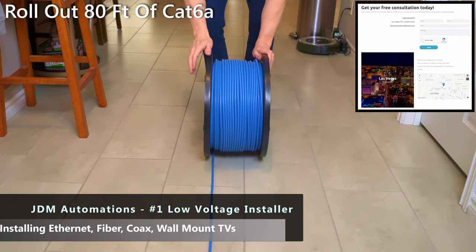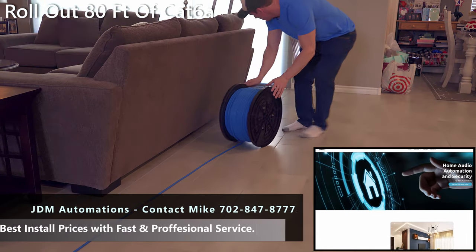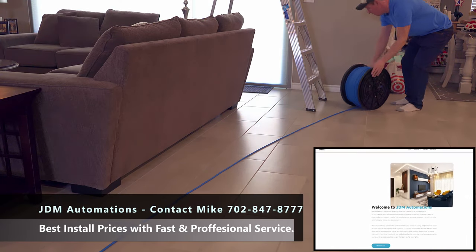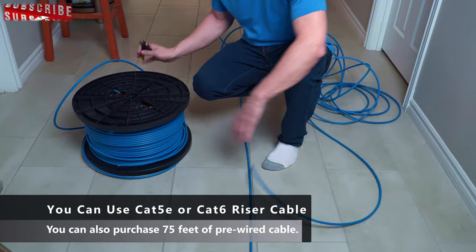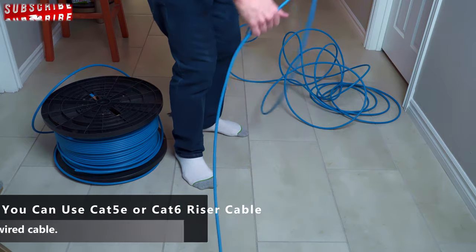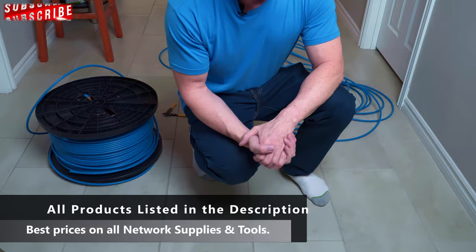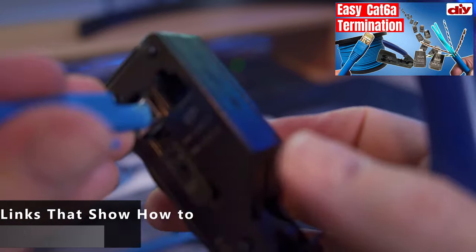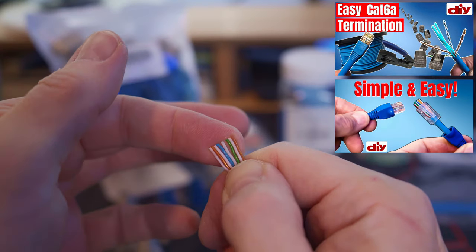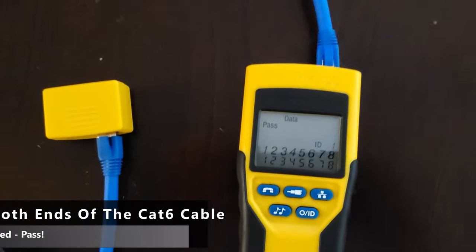This Cat6A Ethernet cable was provided by JDM Automations out of Las Vegas. If you're looking for a company to install low-voltage wiring, give Mike a call at JDM Automations and make sure to mention Ultimate Tech Hub to get that discount. We've got about 85 feet — a little longer than necessary, but just in case. Now we're going to terminate both ends of the cable. At the end of this video I'll provide links on how to terminate Cat6A, Cat6 riser cable, and Cat5E. You can also buy Ethernet cables at various lengths that do not need to be terminated, which saves you some time.